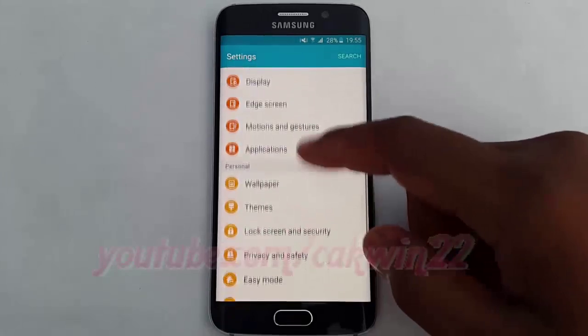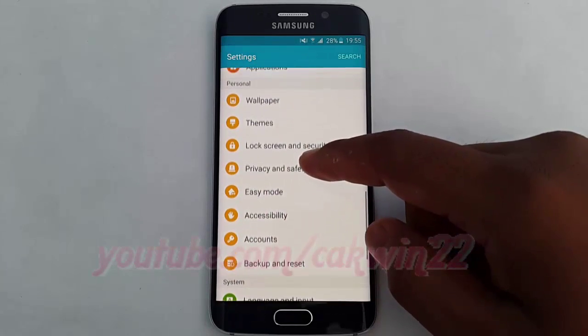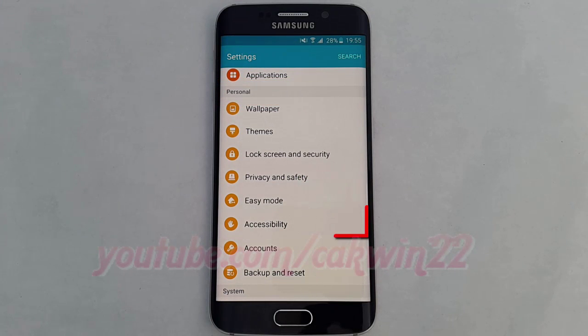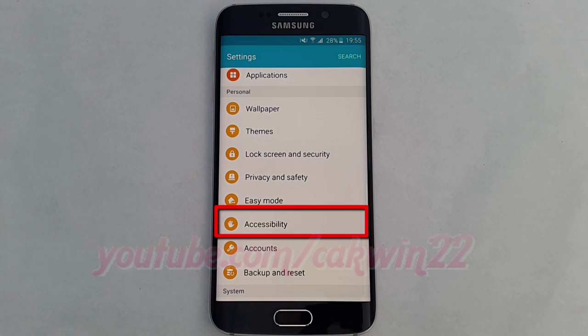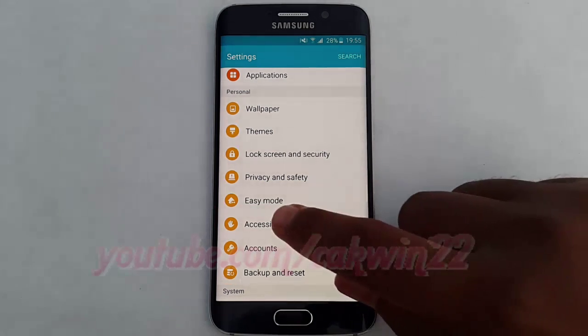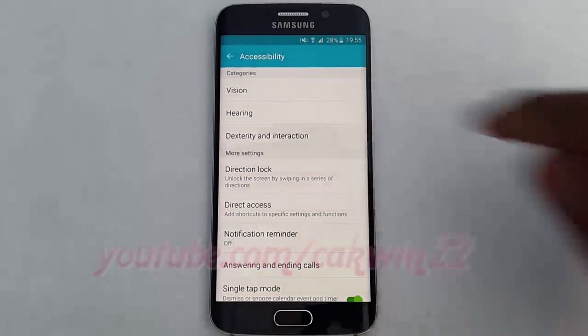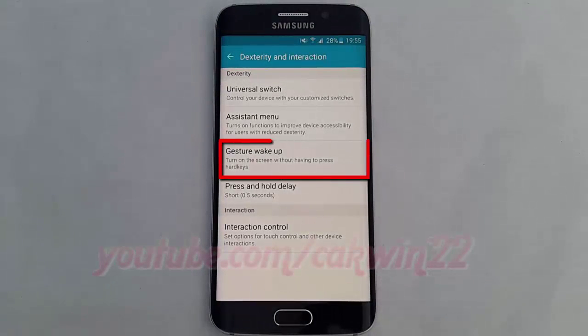Scroll down. On personal, tap accessibility. Tap dexterity and interaction. Tap gesture wake up.